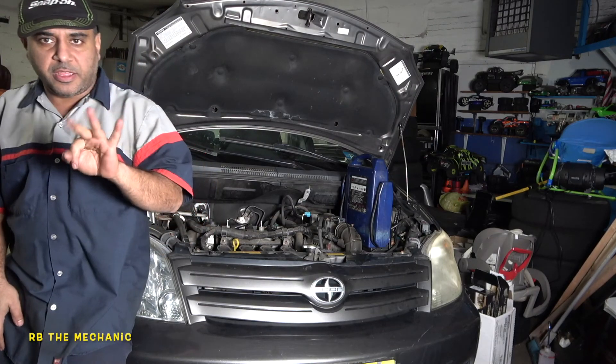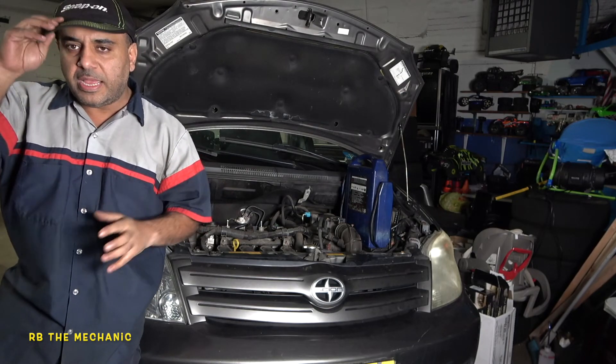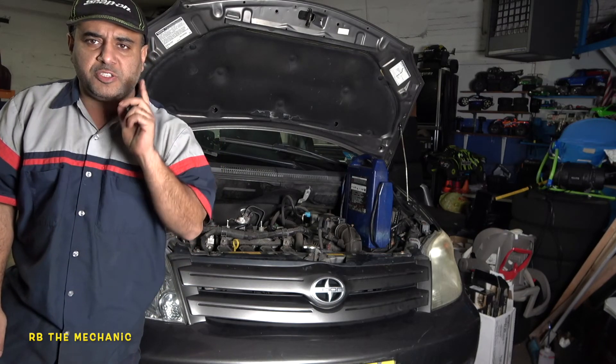Okay guys, part three flutter vehicle. Thank you for joining me on this channel, and thank you for subscribing, sharing, and liking my videos. This is a flutter vehicle — remember we checked the compression and talked about it.